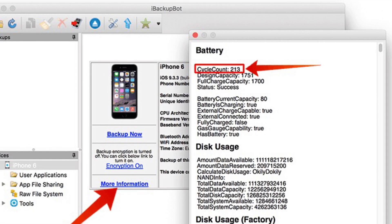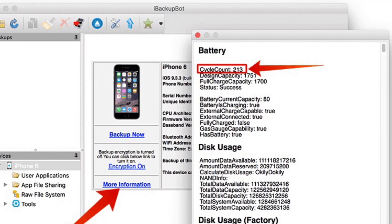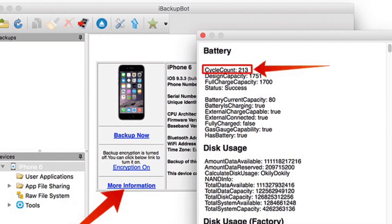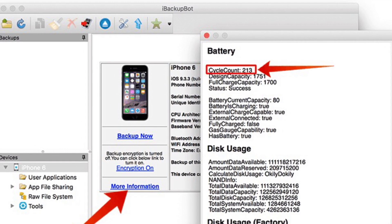As you can see in the picture, the cycle count of my iPhone is just 213, so that means it's fine. If it exceeds more than 1000, then you need to replace your battery.